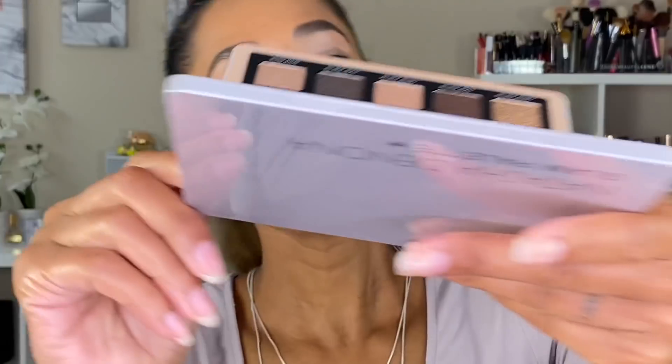Let me bring you guys in — all I have on my face so far is the Rare Beauty foundation in shade 380W, the Rare Beauty concealer in shade 360W, and a little Rare Beauty brow product. My eyes are primed with the ABH primer. Let's get into these eyelids.